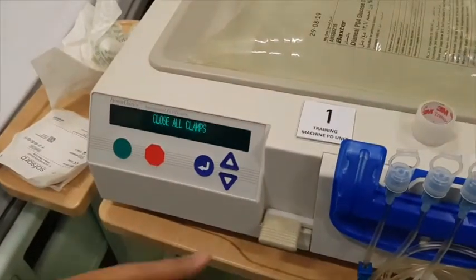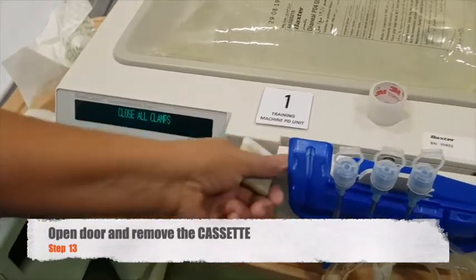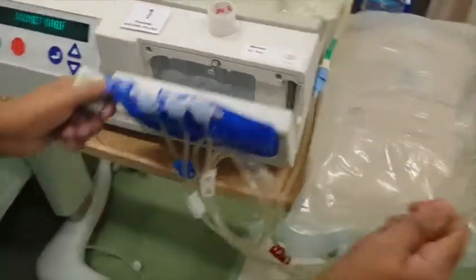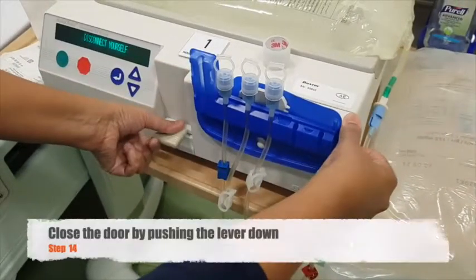We can now go back to our machine. Try to open the door by pushing up the lever and removing the cassette. Then, close the door by pushing the lever down.